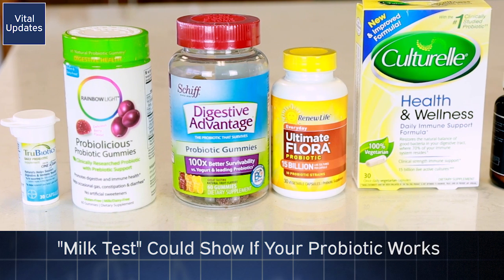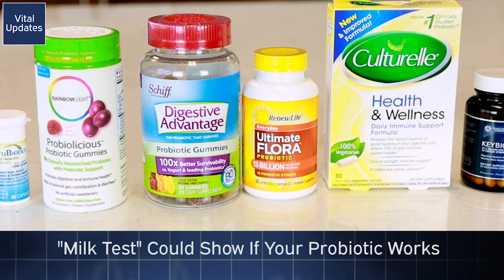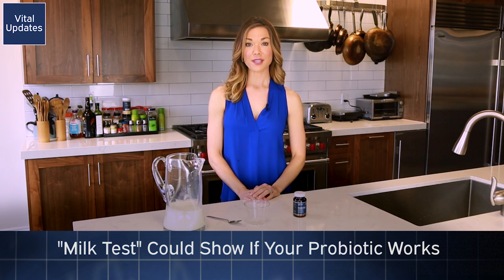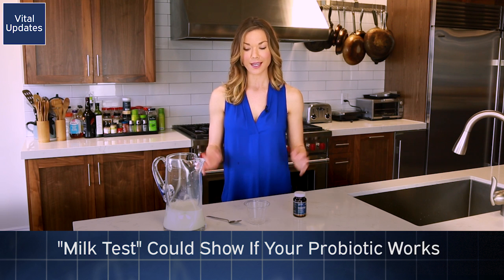But not all are created equal, and one way that you can test to see if yours is working is what's called the milk test. For this test, I'm using Key Biotics, but test out whatever probiotic that you take.